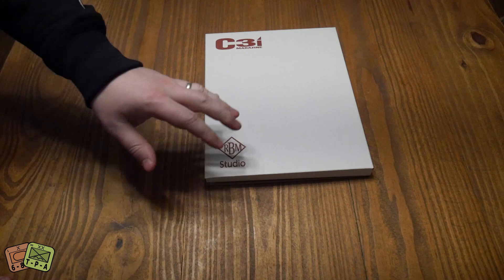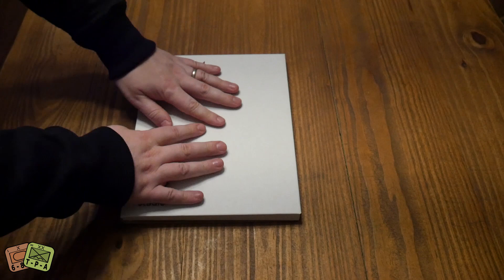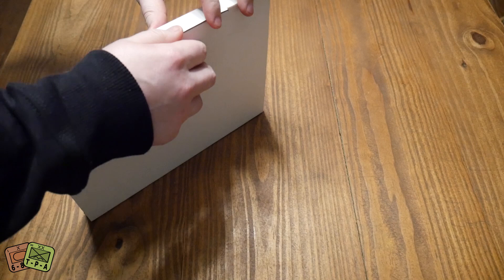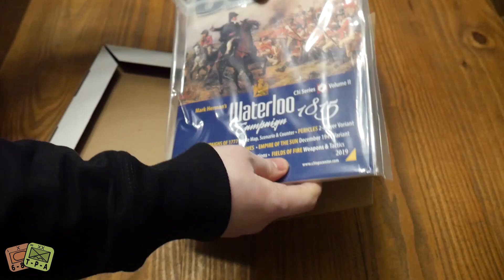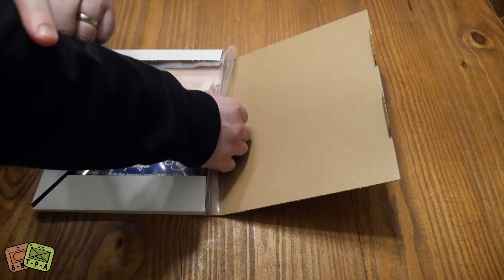Normally these come in those baggies so it would be an unbagging, but I believe this is a design choice that Rogers implemented where they come in this cardboard sleeve. It is a box - you see it says C3I magazine on it, RBM Studio - and it is a full-blown Z's box. You open it on the side here, it pulls out and opens up kind of like a book.